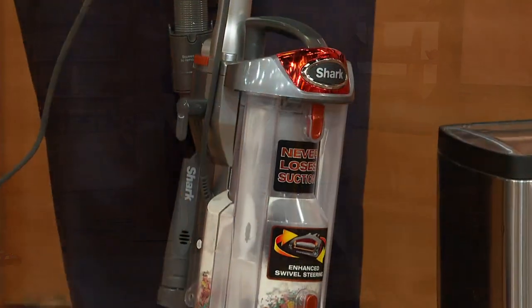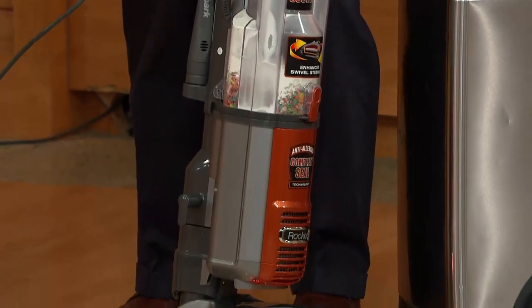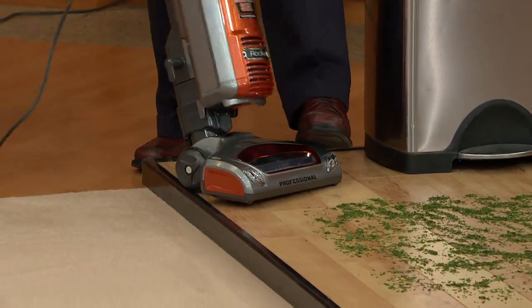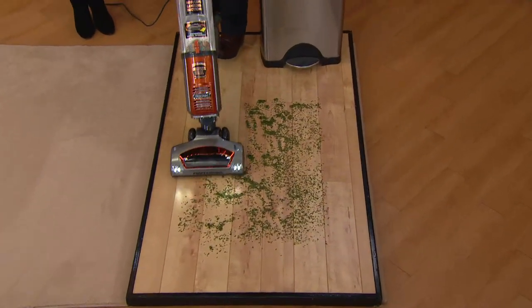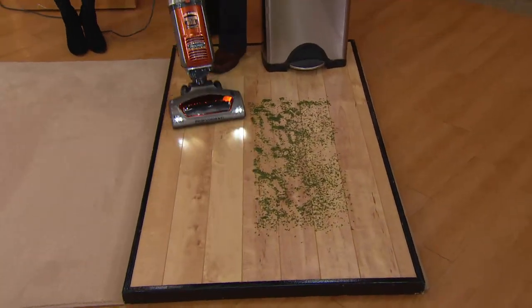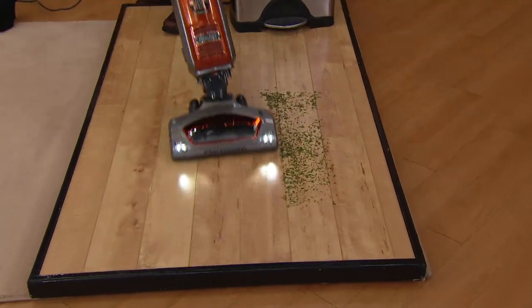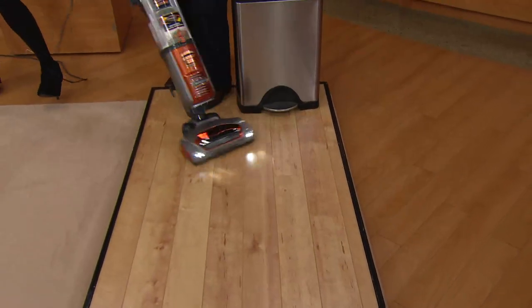You can test it out in your own home, and if you don't like it, you can send it back within 30 days. We just did carpets again with a full canister. Now I want to show you how well it does bare floors with a full canister. We're going to turn it on — this is simply parsley on a hardwood floor like it might be your kitchen — and we still have that same great no loss of suction even when the canister is filled.